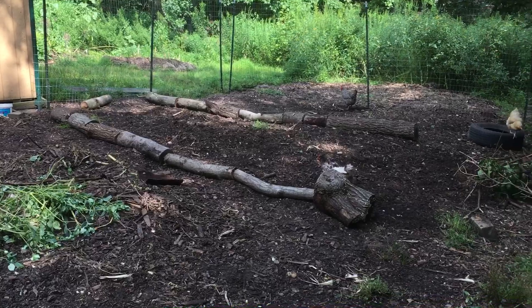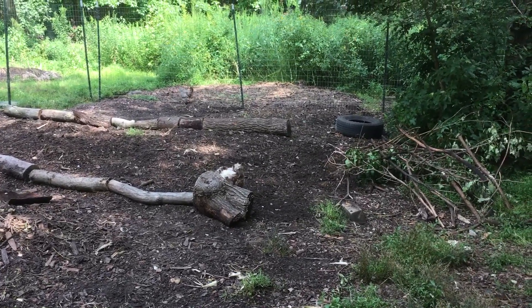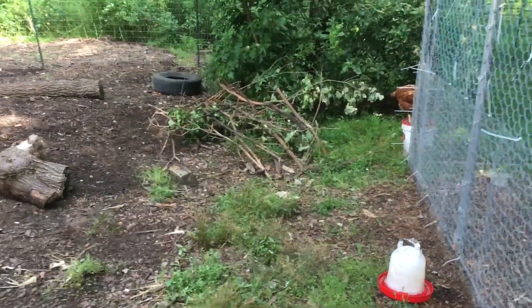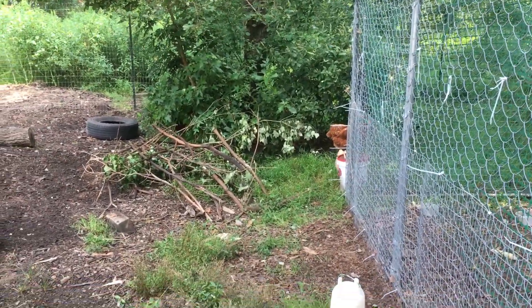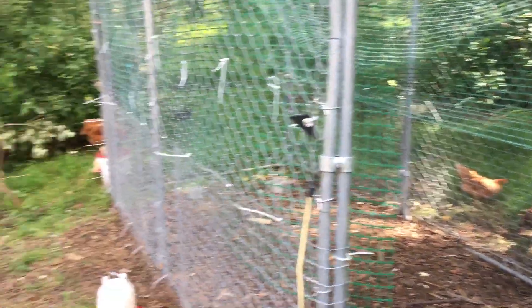Plus I haven't really seen any hawks around — they've got plenty of food wherever they're at. Hawks usually don't come around until late fall and winter when food is scarce and there's not much canopy for the chickens to hide under, so they start looking for some free meals.